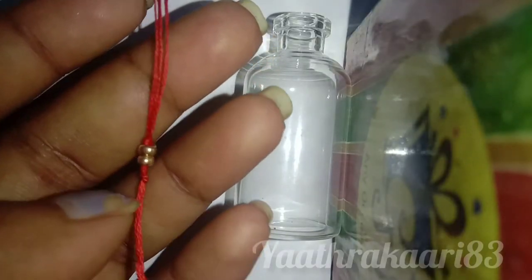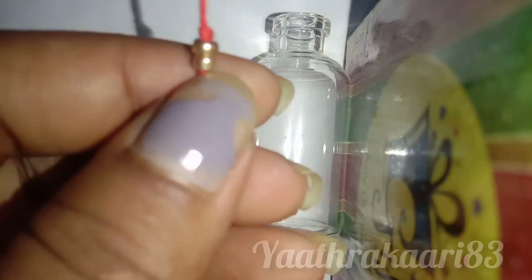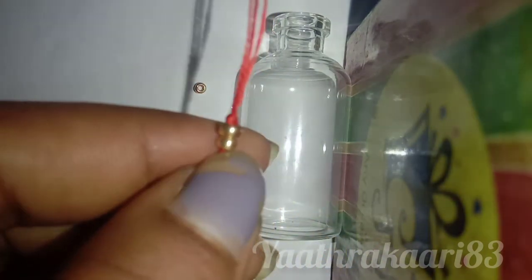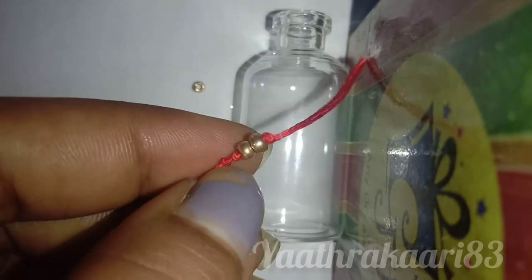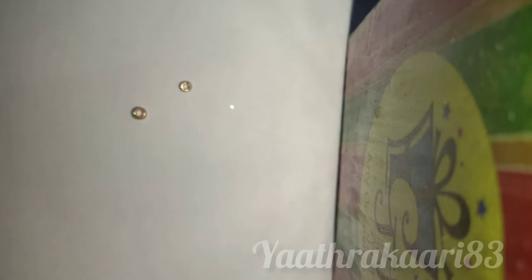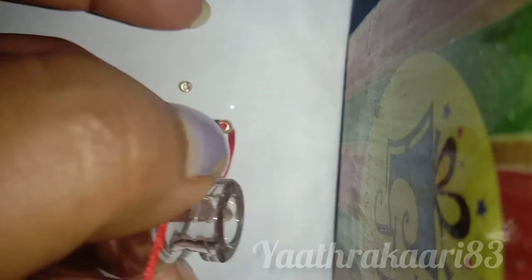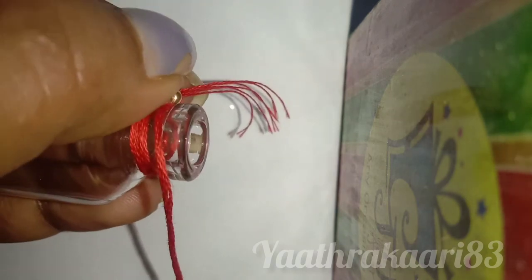So, I have to cut them in the bottle. We have to cut both of them. The first thing is that we have to cut it from the bottom. I am going to put it in the bottle.